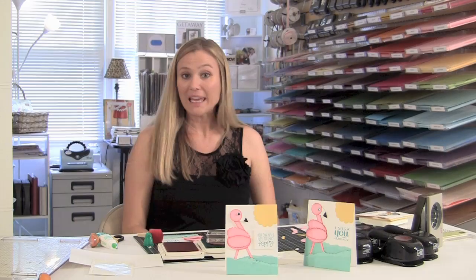So that is a really fun Flamingo Punch Art card. I hope you give it a try. Punch art is a lot of fun. It can be intimidating, but if you kind of take a step back and look at your punches maybe in a different way, you can create some really fun things. So I appreciate you stopping by, and I hope that you have a fantastic day. Thanks again — have a great day!